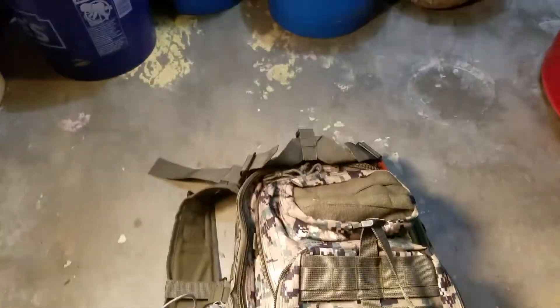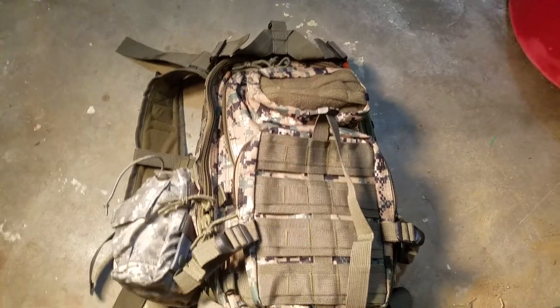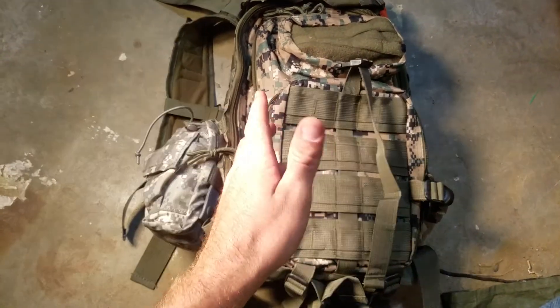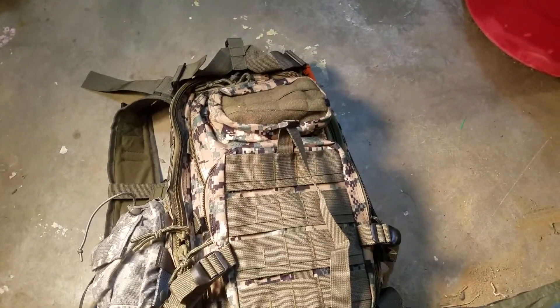I finally got my bug out bag in the mail — it was about $35 on eBay. I said screw it, it's better than what I got now, might as well give it a shot.